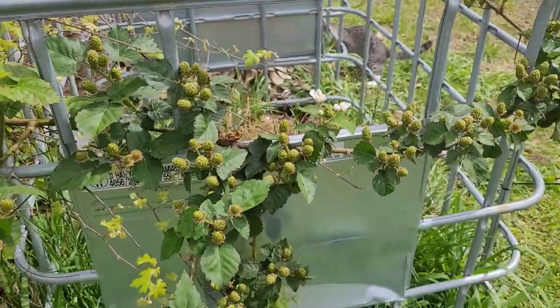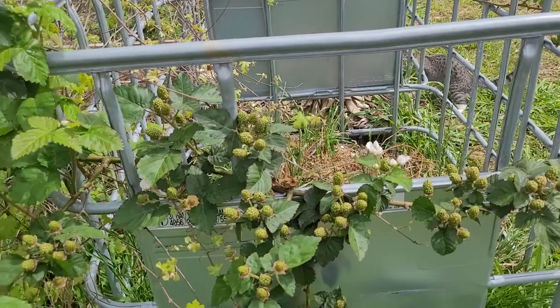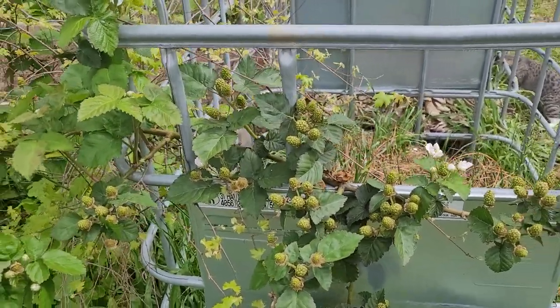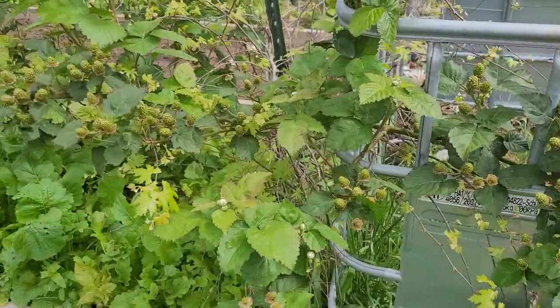But we've had these berries planted for two years so they're four years old, and they'll produce for another ten plus years easily as long as they're taken care of.